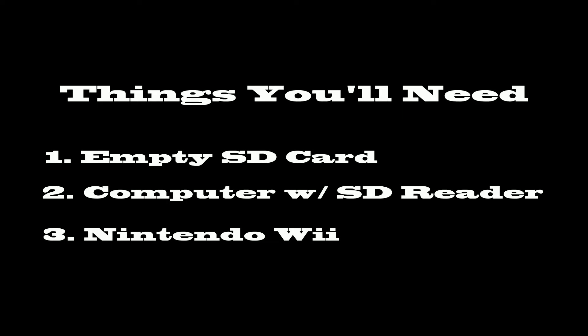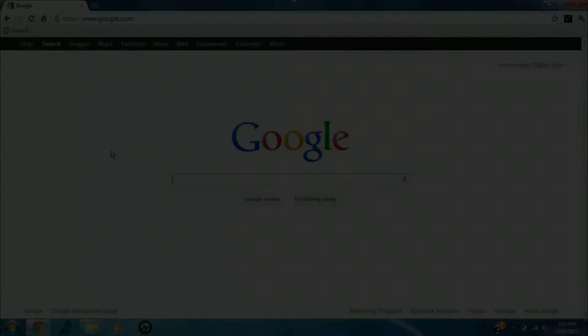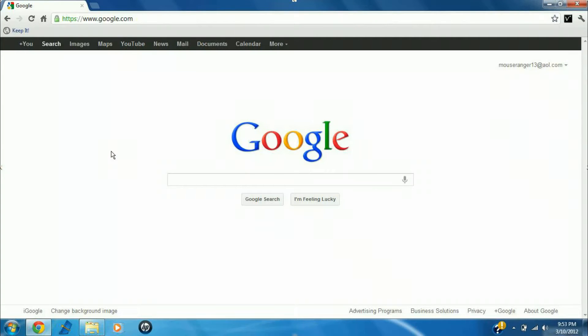Now the things you'll need is an empty SD card, a computer with SD card reader, and obviously internet, and obviously your Nintendo Wii is also required.